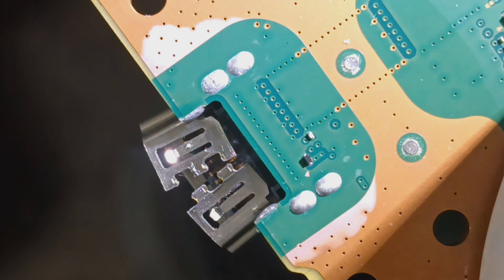Thanks for tuning in. Today we're doing a next business day PS5 HDMI port replacement.